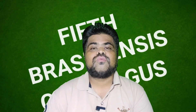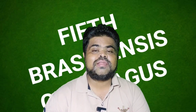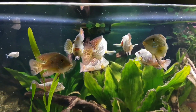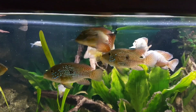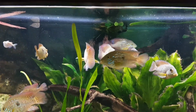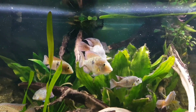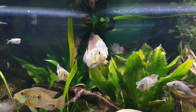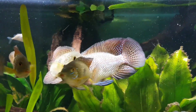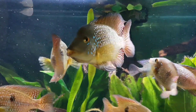Moving towards the fifth type of geophagus: Geophagus brasiliensis, also known as the pearl earth eater and pearl cichlid. It is a robust fish native to Brazil and Uruguay. Geophagus brasiliensis is a large cichlid with a good appetite which can eat a wide variety of food. It prefers a water temperature between 68°F to 73°F, and they can reach a length of 11 inches.